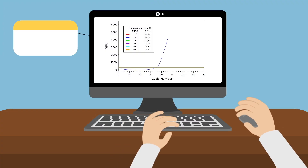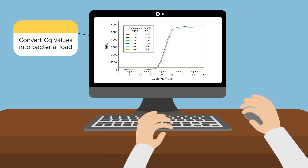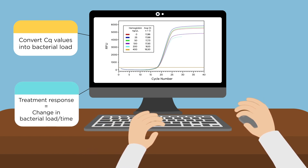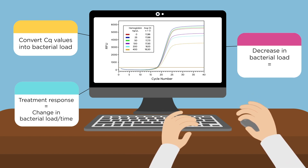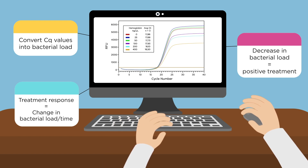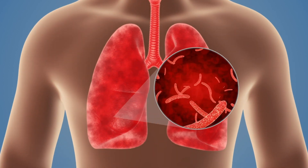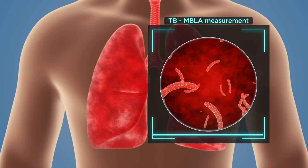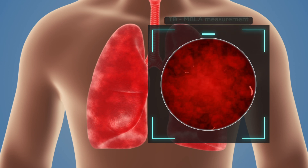To determine if a treatment is working for patients, use the standard curve to convert Cq values into bacterial load. Calculate the response as the change in bacterial load over the treatment follow-up period. A decrease in bacterial load over the treatment period signifies a positive response towards the treatment. TB-MBLA is a simple and quick method to accurately quantify patient tuberculosis burden. By following the steps outlined in this video, patient treatment progress can be monitored quickly and the rate of disease can be minimised globally.